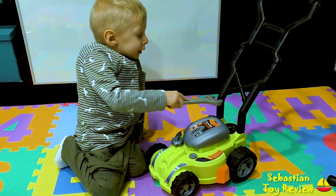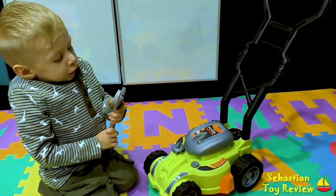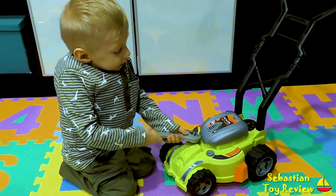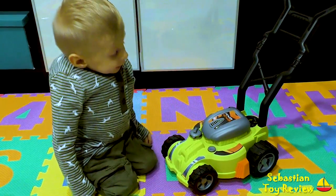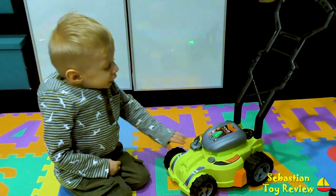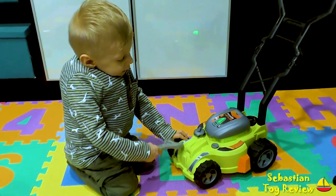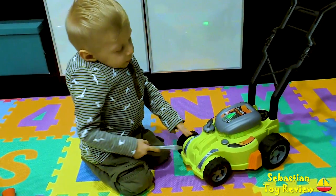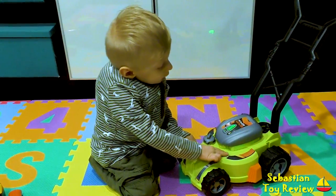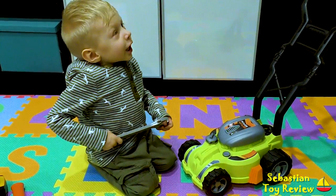Sebastian, did you fix your lawnmower? Yeah, it's not perfect yet. Let's see it run. Hurry! It runs! Look it runs! It runs! It can run out of gas!